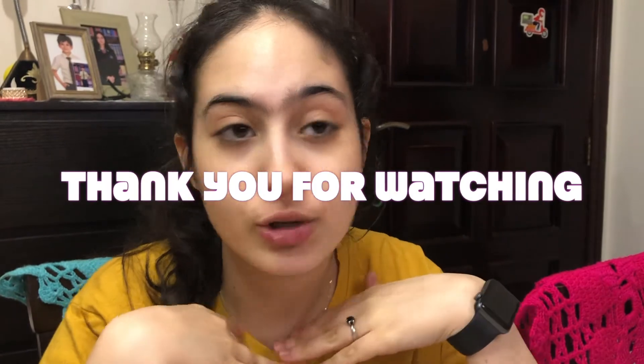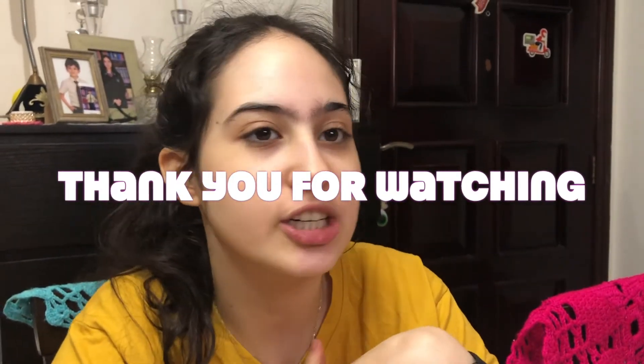This concludes today's video. If you like this kind of content, please like, share, subscribe, comment, and follow us on Facebook and Instagram so you can support me to make more. Thank you guys so much for watching — I'll see you in my next video, bye!